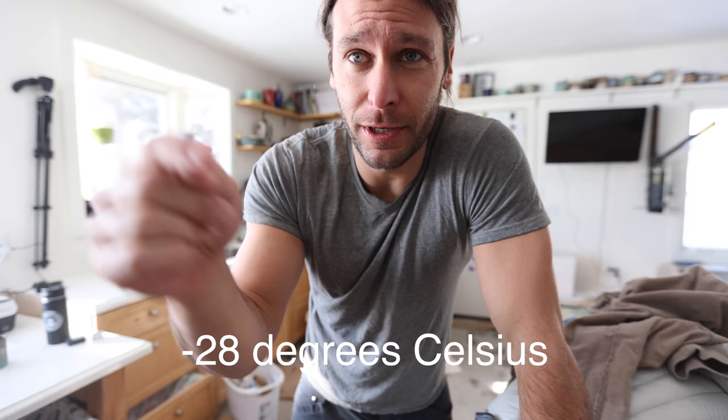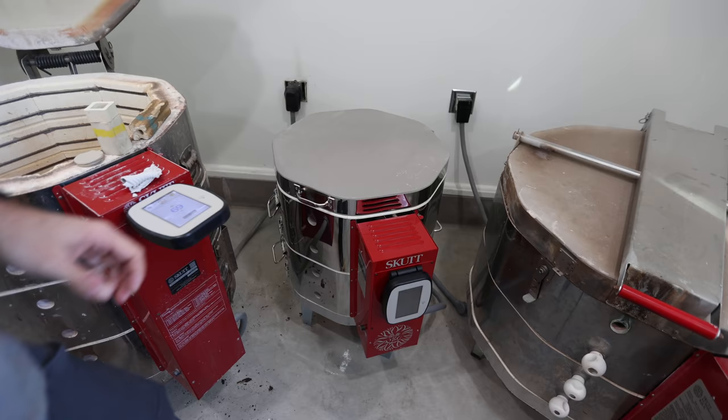It's freezing outside here in Minnesota — it was negative 18 degrees Fahrenheit this morning, supposed to be negative 20-something this weekend. So I'm thankful for my nice warm studio and my nice warm kiln. You guys ready to see this unloaded? Here we go — first kiln unloading in the brand new baby kiln.